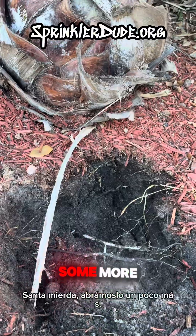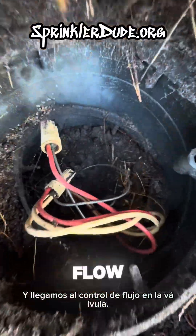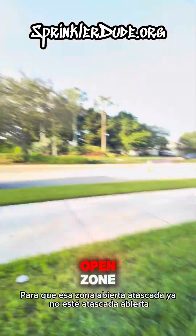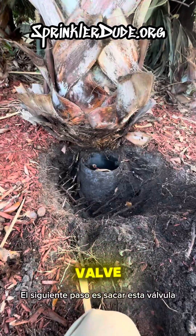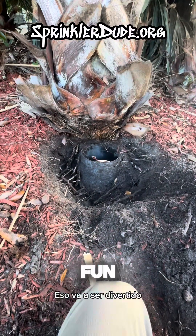Let's open it up some more. We've excavated it a little bit and got to the flow control on the valve — that little X right there. X marks the spot where to turn the water off, so that the stuck-open zone is no longer stuck open and now the rest of the property can receive water. The next step is moving this valve out from underneath this palm tree. That's going to be fun.